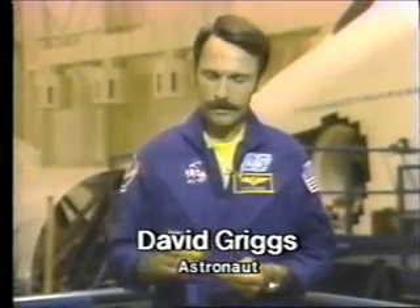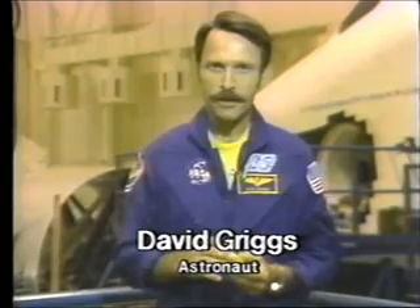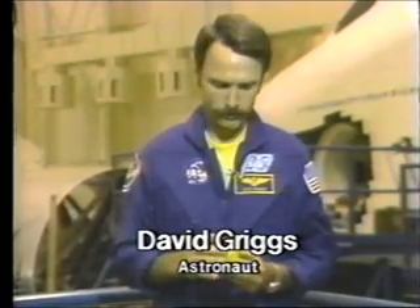Hi, I'm Dave Griggs, and this is a yo-yo. Now, the yo-yo's been around for a long time, at least several hundred years, and it demonstrates two physical properties that are very unique.